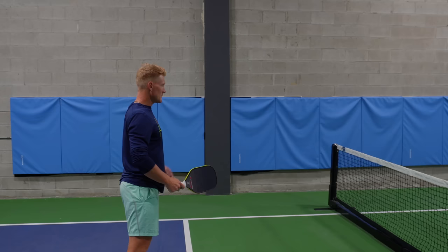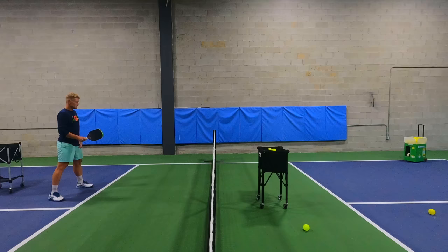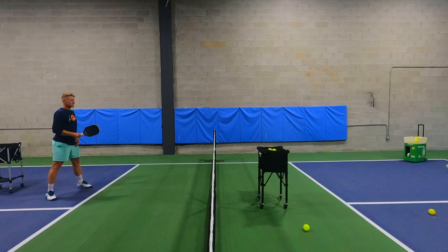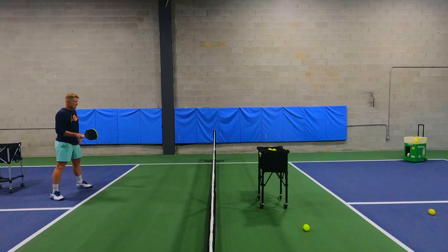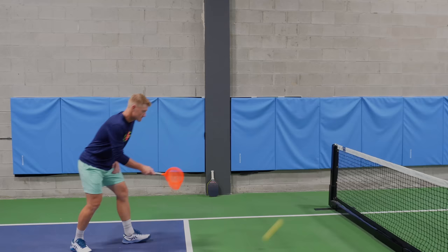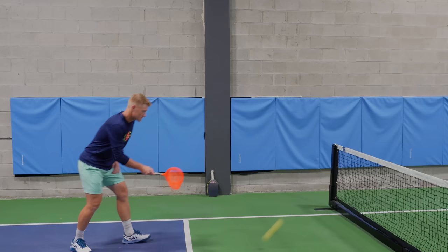Now let's get into exactly how we're going to fix this problem. You can see me on screen showing an example of the wrong way to do it — I'm clearly taking the paddle back, which means that as the paddle enters contact, it's usually going to be a little more out of control than we'd like. This is where our net comes into play. Rather than a hit, we want to start thinking about a catch and a throw.